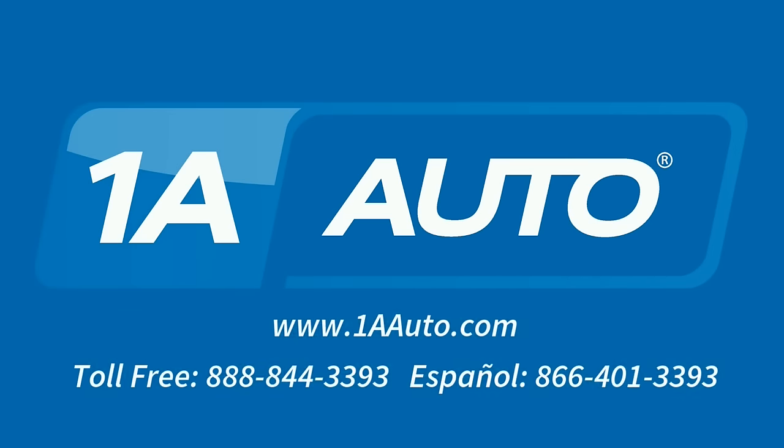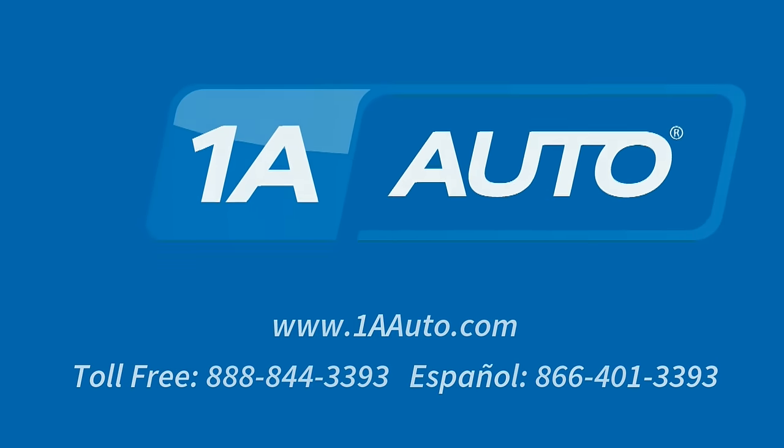Brought to you by 1AAuto.com, your source for quality replacement parts and the best service on the internet. Hi, I'm Mike from 1A Auto. I hope this how-to video helps you out, and next time you need parts for your vehicle, think of 1AAuto.com.